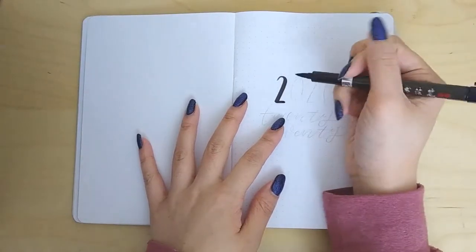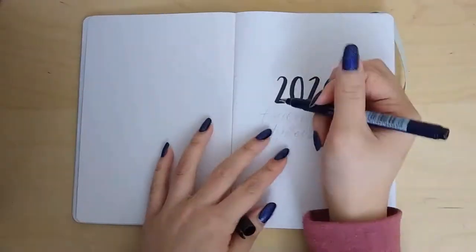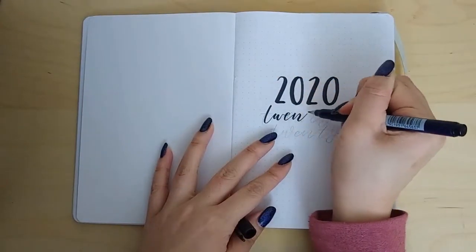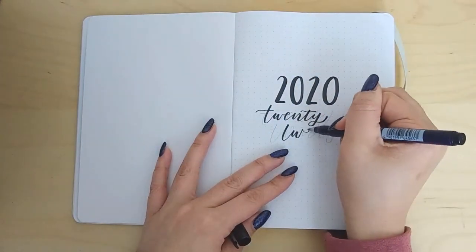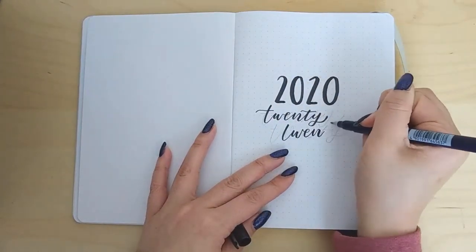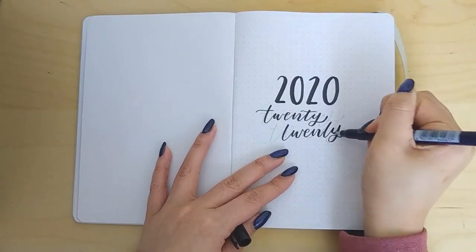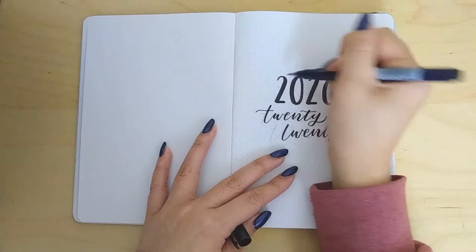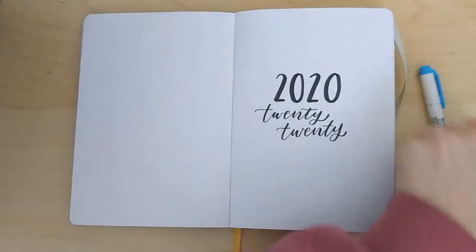To begin each new year in my bullet journal I like to create a little title page that has what year it is. This year it's going to be 2020 — and yes, I did write it twice, in both numbers and words, just in case you didn't get the message the first time. Honestly, I always forget that it's a new year for like the first three months, which is kind of a hassle.